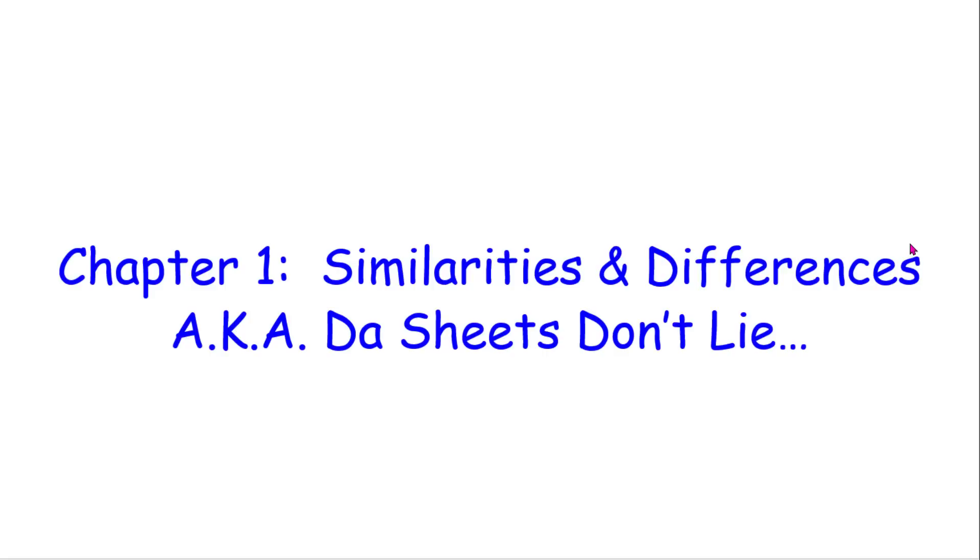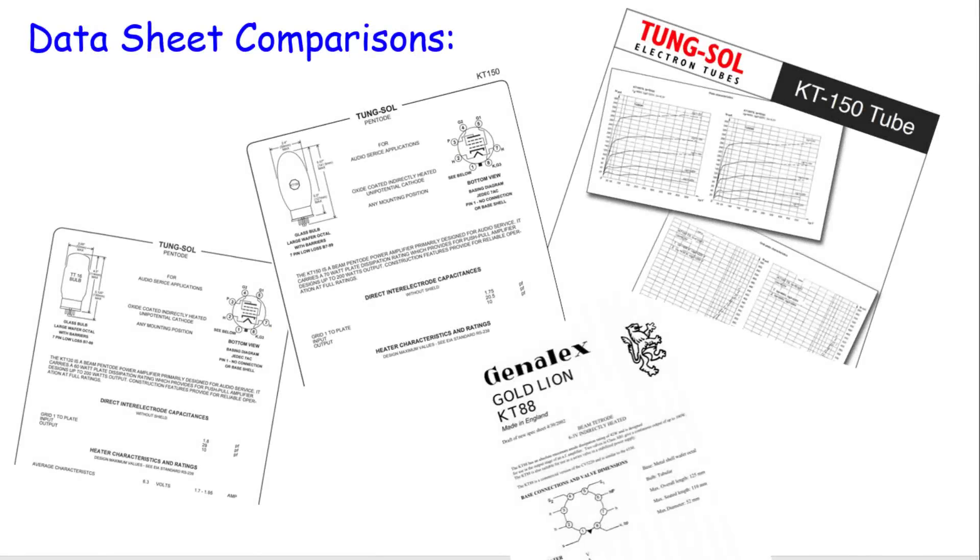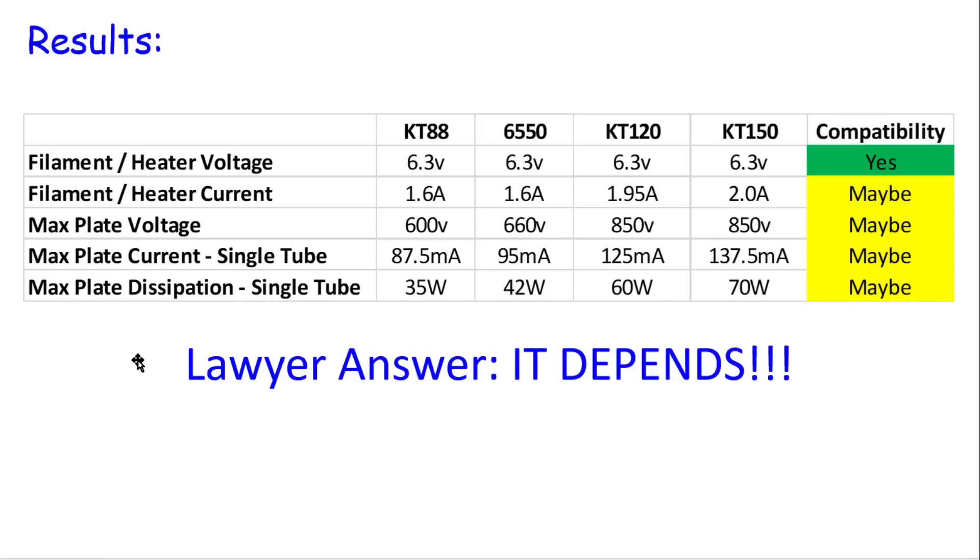Chapter one: Similarities and Differences, aka The Sheets Don't Lie. We pulled up all four data sheets for these tubes, studied them, compared them, and made a table. Without getting into the specifics, there are some differences throughout. Maximum plate dissipation on a KT88 is 35 watts versus 70 watts on the KT150. There's a little compatibility, but there's an awful lot of "maybe." So I'm going to give you a lawyer's answer on whether they're compatible: the answer is it depends. Let's dive deeper.